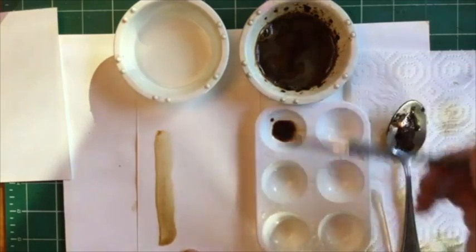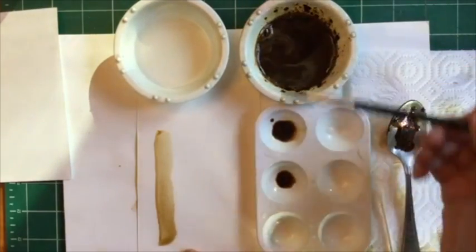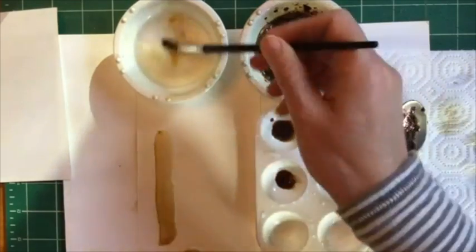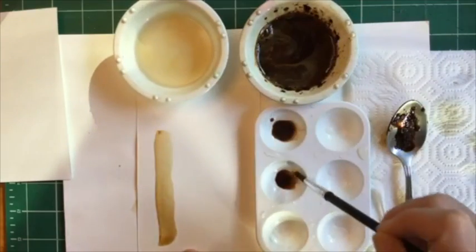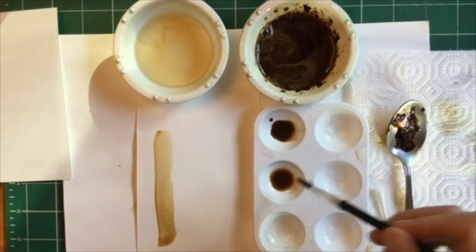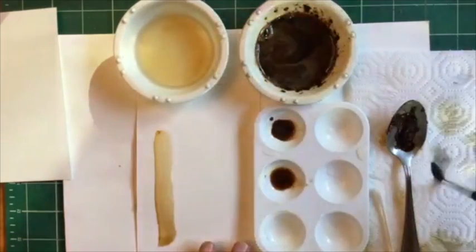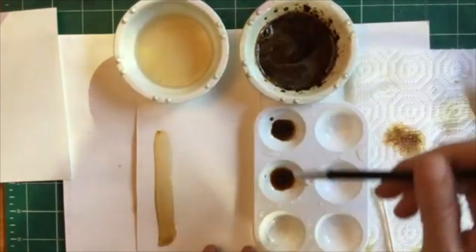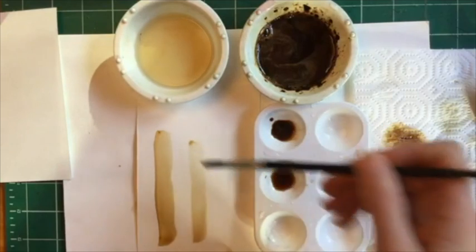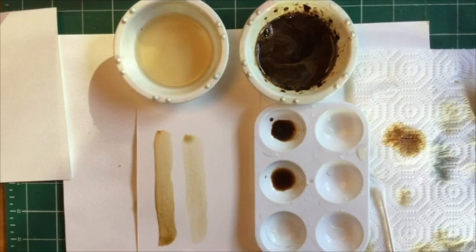Now I'm going to add the dark coffee into my second palette area and add water to it — maybe one, two, three, four scoops of water. You can kind of see the water makes a nice tone as well. I'm going to clean my brush and wipe it over here and see if that made it any lighter. Yes, so that looks like a good medium value.